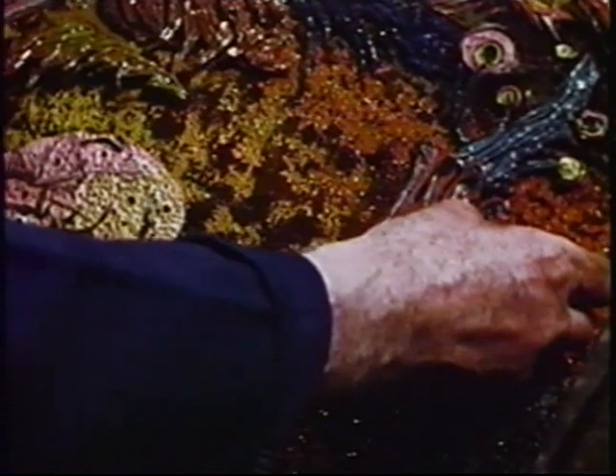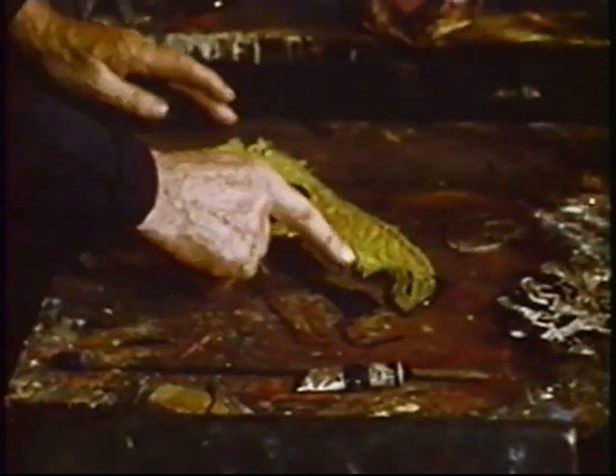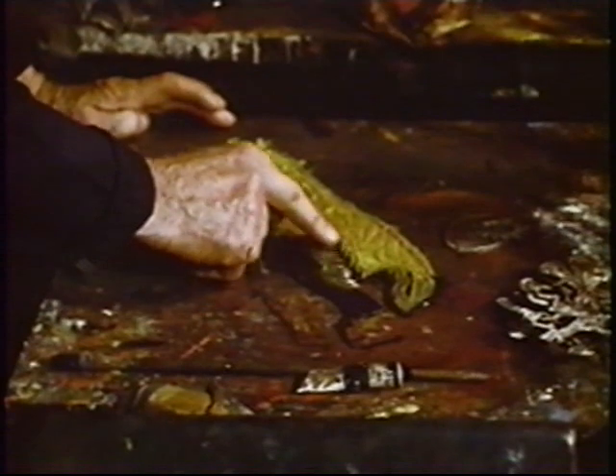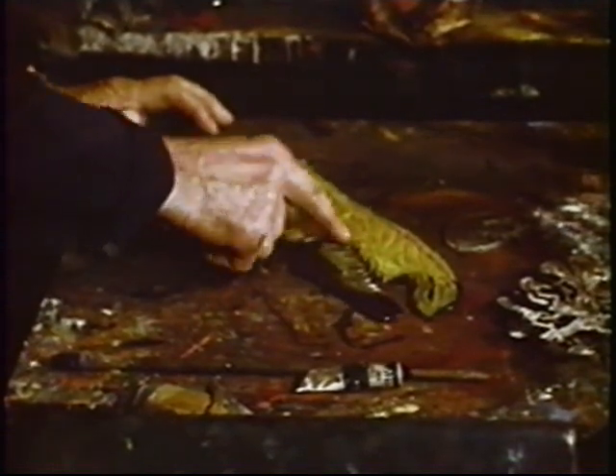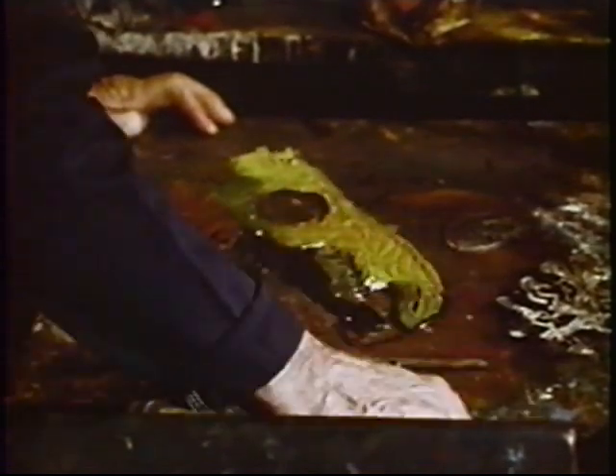He'd arrange all these pieces of the plate on the background, on the backing sheet, which was usually a piece of zinc. He'd arrange them around — generally he had a composition in mind — but he said one time that the reason he liked the variations in his prints was that it was less machine-like. He said, "I'm not a machine," and so all his prints are different.